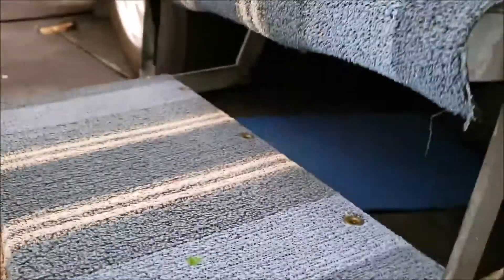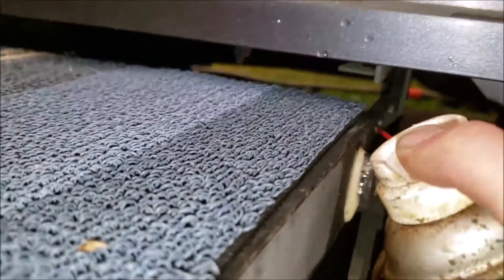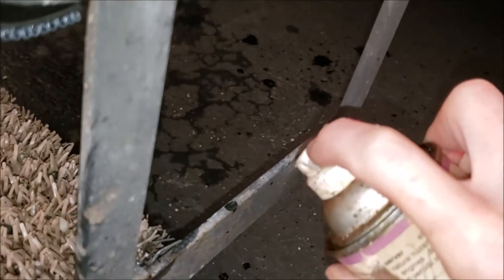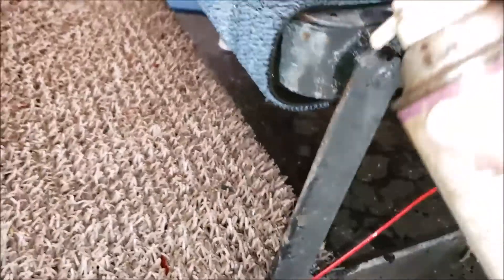Slowly but surely — it takes a little while getting all these pivot points. Quite a few of them. I know you're doing something when you're making a mess.